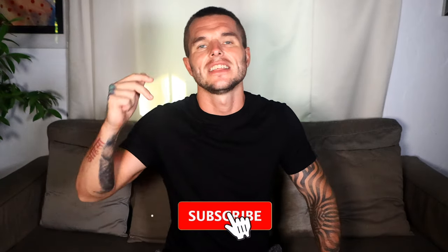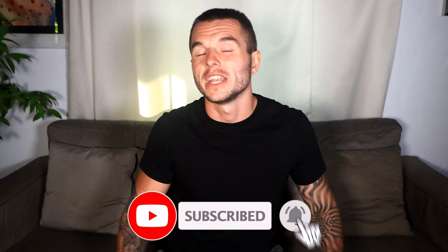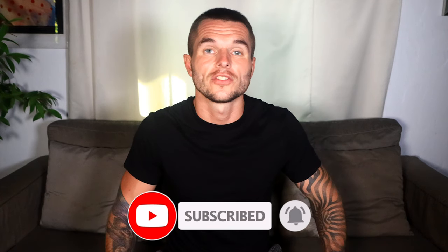That's it from me on this storytime. If you have any questions on the topic, let me know down below and I'll get back to you as soon as possible. If you liked the video, give it a thumbs up, share, and subscribe to receive more videos from me regularly. As always, stay happy, stay healthy, and enjoy the rest of your day. Peace.